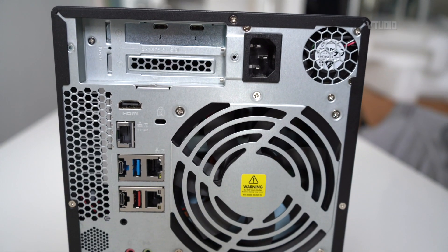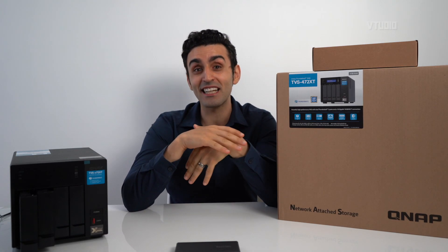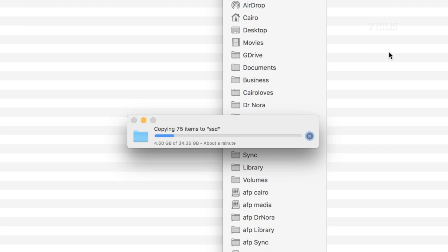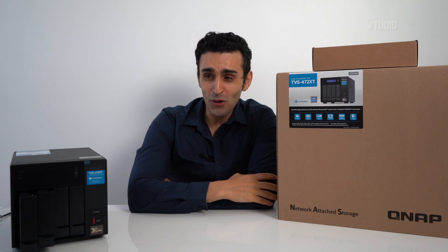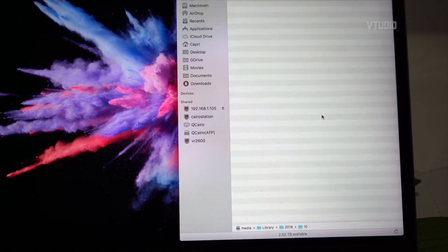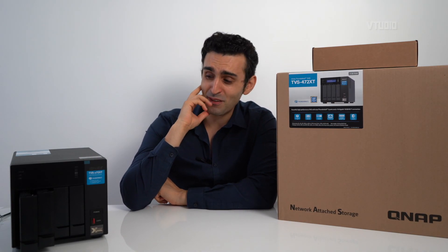The great thing about this NAS drive is its Thunderbolt 3 capability, which means you can directly connect it to your Mac and access the raw speed of the device. I'm telling you, it can transfer around 35 gigabytes a minute. I've been suffering for the last two years with an Atom-based slow NAS drive that was painfully slow — just navigating a directory would take forever, as you can see here just trying to load a folder takes a very long time.